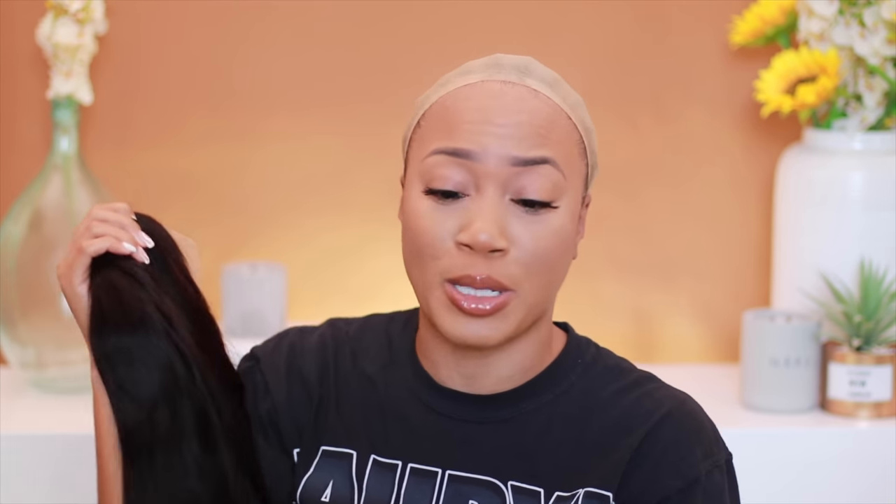Then there is the actual wig itself. There's a bunch of paper in the packaging — when I used to ship out my own wigs from forevercrissy.com, I'd never package them with paper because I never understood the purpose. We'll talk about that later, but yeah — there is the actual wig.